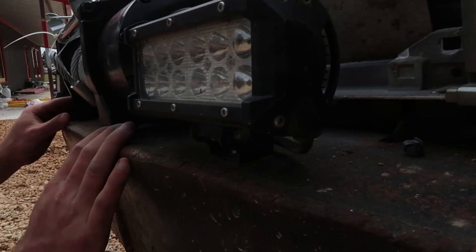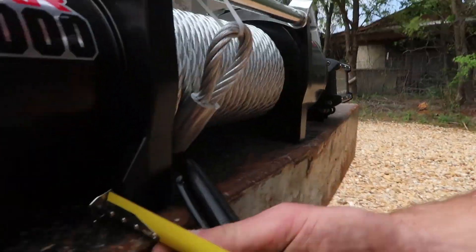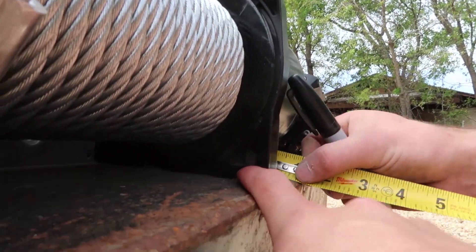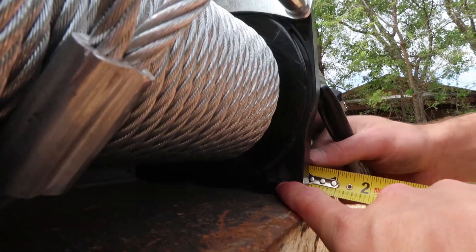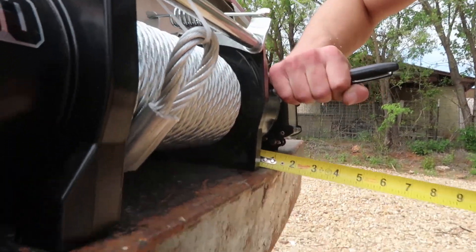That looks pretty sharp. Zach made a good point, guys — since the hole, as you can see, is kind of hidden within the frame of the winch, we can't really get a Sharpie down there. So we've got to draw a box around that hole and just mark it like that.